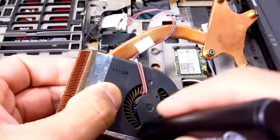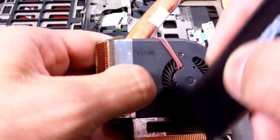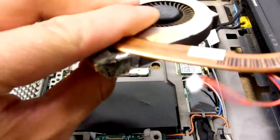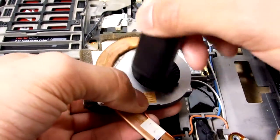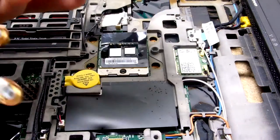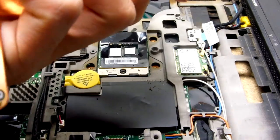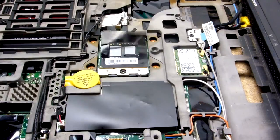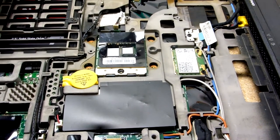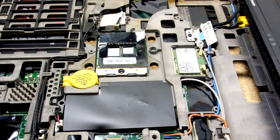I didn't want to get any of the thermal paste on here, so I went ahead and just used a little brush to clean it out. I had an instance where when I blew the dust out, it clogged up the fan — it was pretty gnarly. Clean all that out. Dusting is pretty loud so you're going to get that edited out.